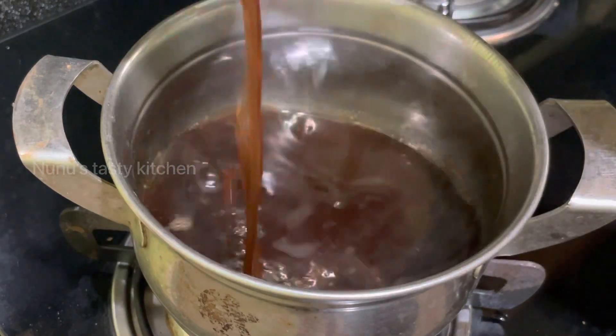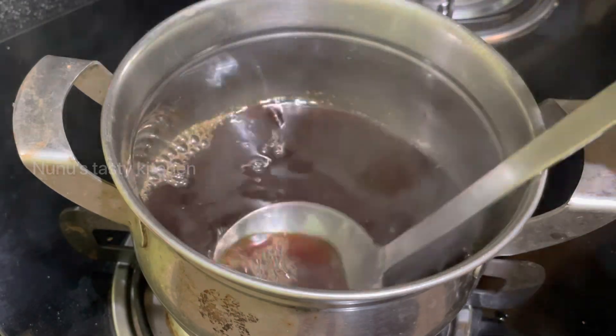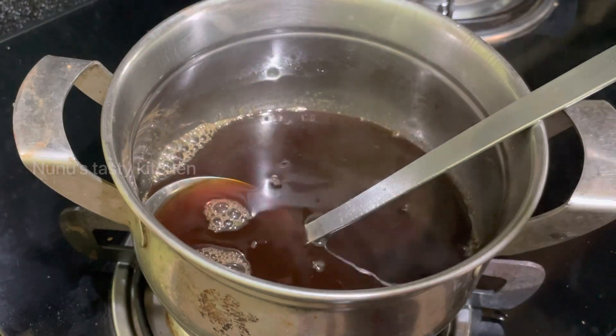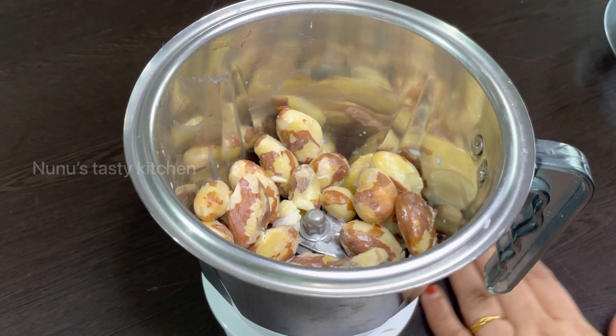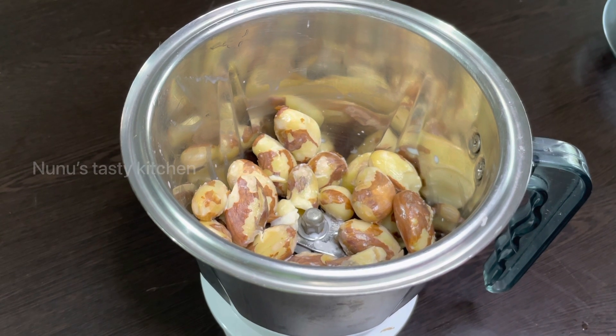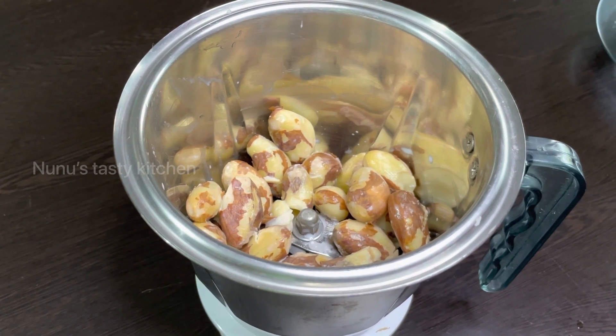Now the rice is finished. We will turn it off. Now the chicken is here. I am going to put a fan in the pan and mix it in a jar. The chicken is here.